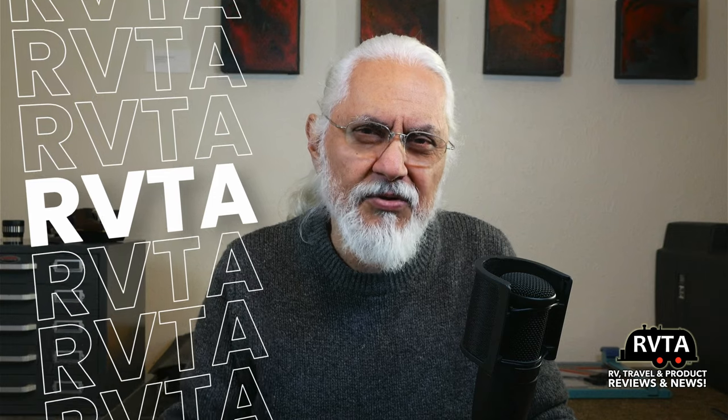Welcome to RV and Travel Adventures. My name is Jesus Manuel Menegarza. Hope you're doing absolutely fantastic wherever you are. In this edition I talk about composting toilets.